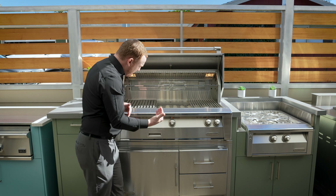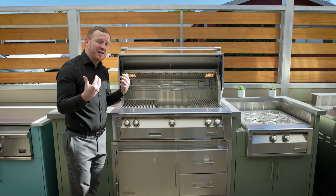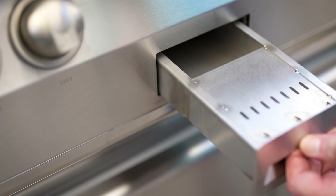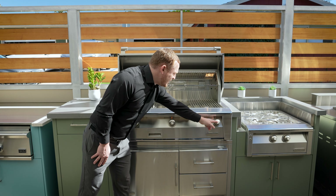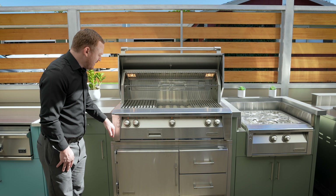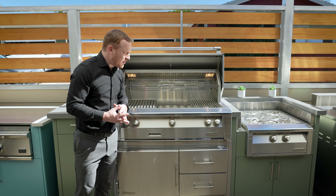Moving below, you'll find solid stainless steel knobs throughout — no more plastic knobs that will break and wear out from the sun over time. There's also an industry-first smoker box with a designated flame and burner controlled on the far right side. All the lights illuminate beautifully, so at nighttime if you're having a hard time seeing your temperature controls, you'll no longer have that problem.